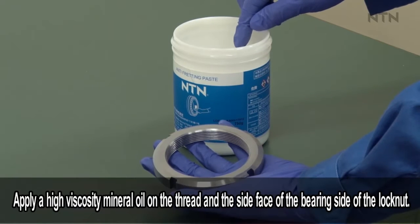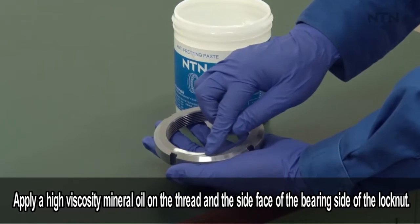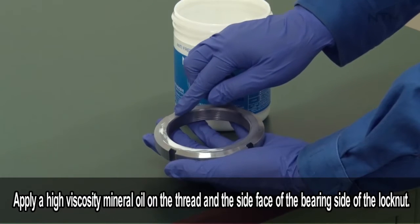Apply a high viscosity mineral oil lightly on the thread and the side face of the bearing side of the lock nut.